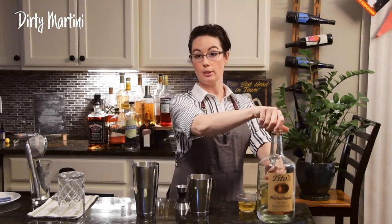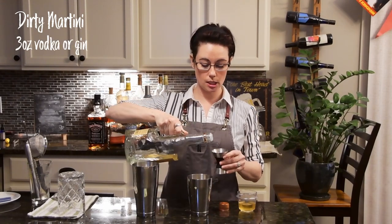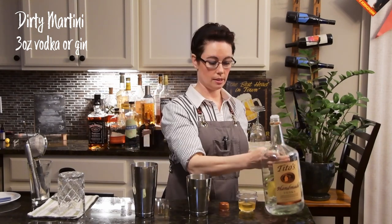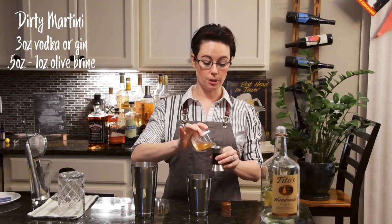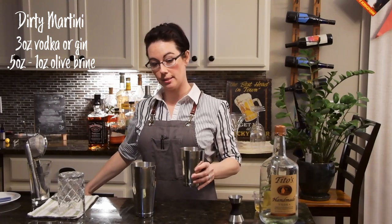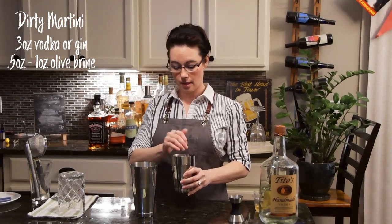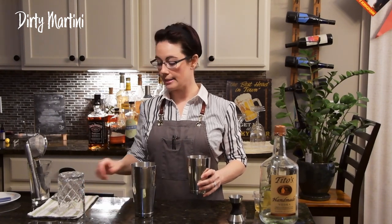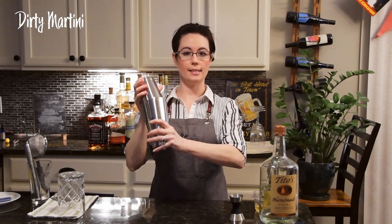Grab your cocktail tins and the handy jigger. The basic recipe is the same to start — one, two ounces of vodka. Then a half ounce of the olive brine; you can go a full ounce if you're looking for a Saturday night type of dirty. We just want to dilute the drink a little bit, get it nice and cold. Put your topper on and get that sealed up.